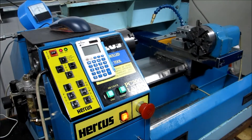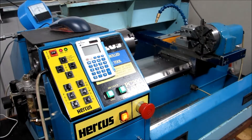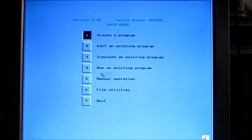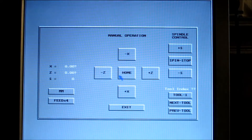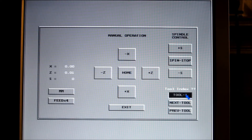Now we'll have a look at the actual software — have a look at the monitor. This is Windows 98 with a DOS program running within it. This is the manual page where we use the various buttons. Those figures there are the X and Z figures that we're looking for.